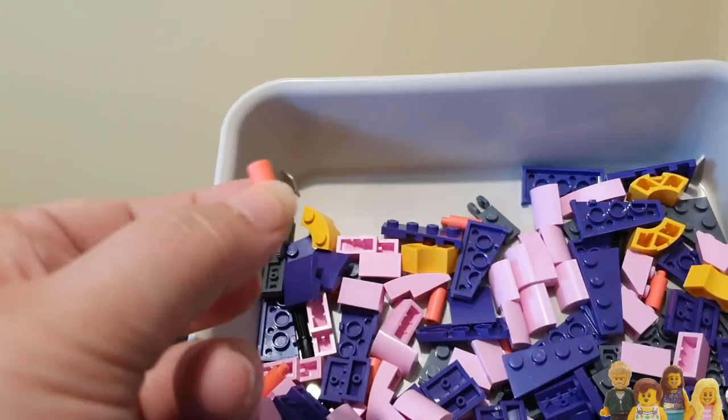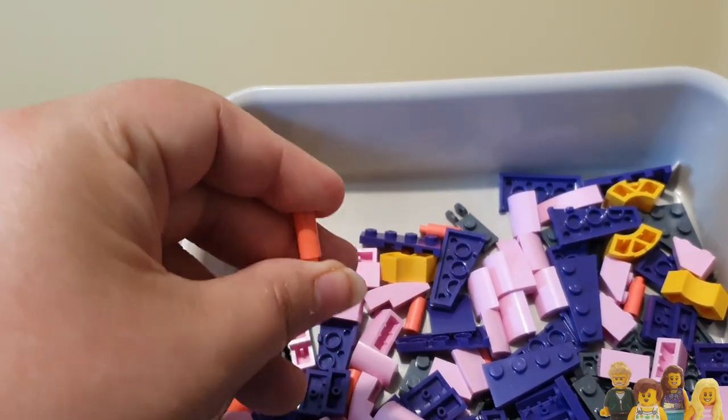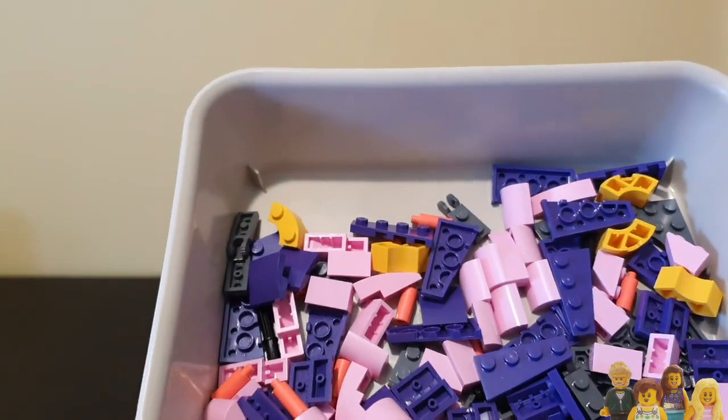I don't know why we have coral candles. I didn't even know they did coral candles, but I imagine coral is quite good under a UV light so it's probably for that reason.